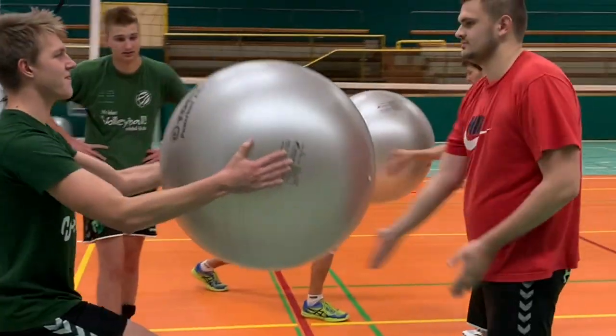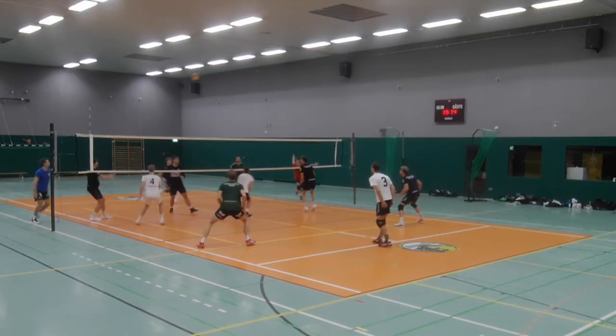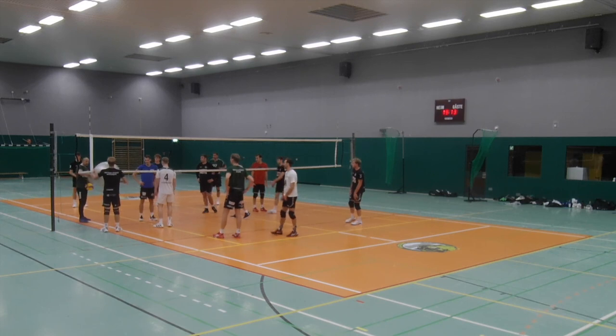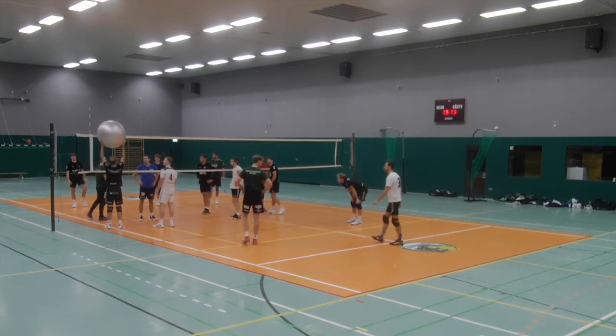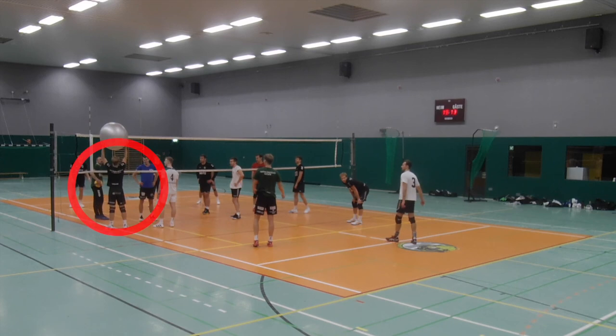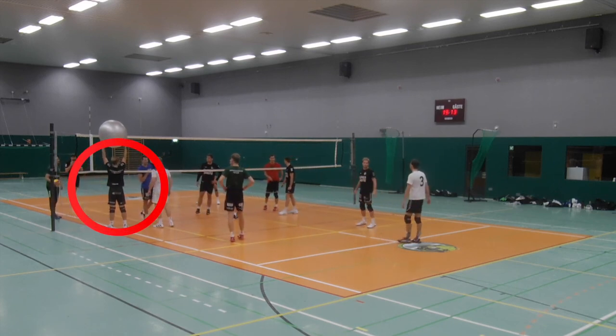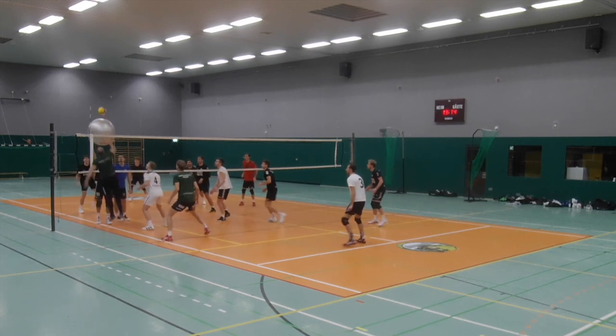All you need is a swiss ball and two teams playing against each other. In this training I had 13 players, so it was great to play 6 vs 6 in an intense way, and the last player can support me while having a short break. This player was holding the swiss ball on position 4 or on position 2.